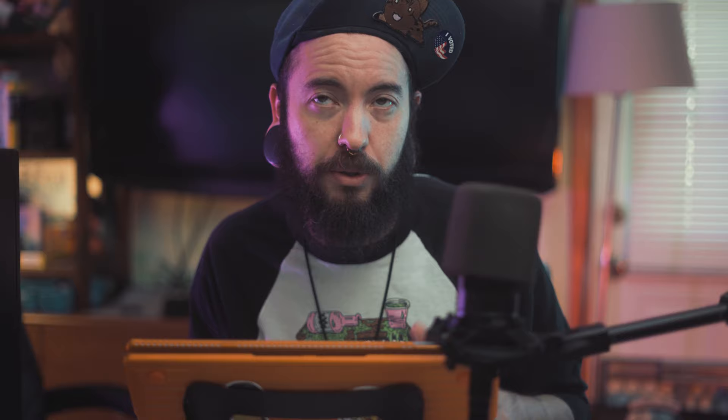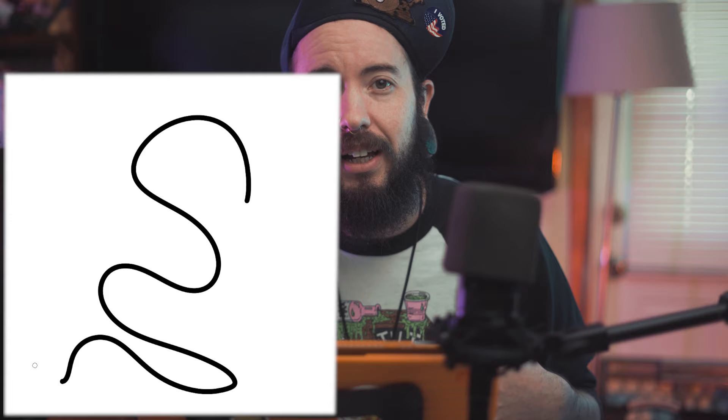For those of y'all unfamiliar with brush stabilizers or stroke correction, I'll explain it in a nutshell. Brush stabilization is pretty much a simple algorithm that runs in the background while you draw, that auto-corrects your brush strokes while you're illustrating, usually making the lines that you draw appear slightly behind where your pen is actually on the screen. It's constantly looking at the location that your pen is and auto-correcting its trajectory to get there. It's kind of like your pen is playing tag with a slow robot that is constantly calculating the best route to get to where your pen is located.